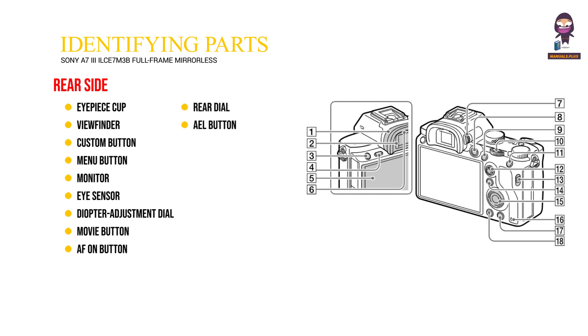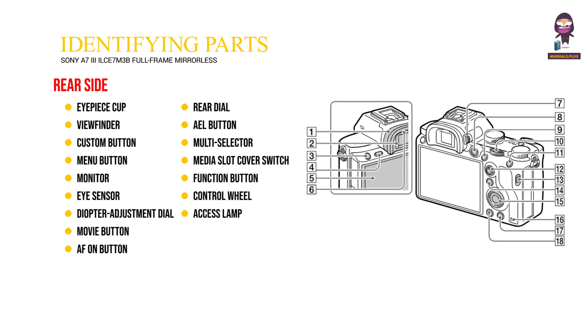12. Multi selector. 13. Media slot cover switch. 14. Function button. 15. Control wheel. 16. Access lamp. 17. Custom button. 18. Playback button.